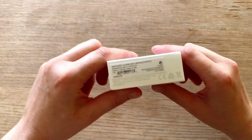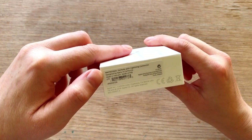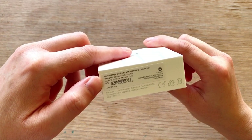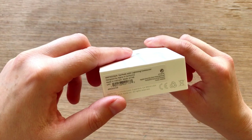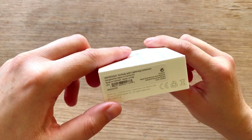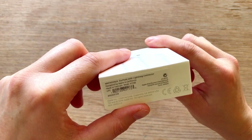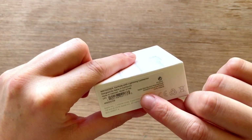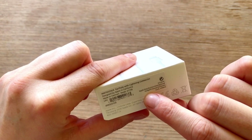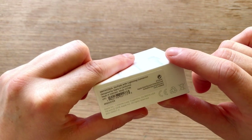And then over here: EarPods with lightning connector. Designed by Apple in California. Made in Vietnam — I hope they were good for the people that made them. Model A1748. Apple Inc., One Infinite Loop, Cupertino, California. Yeah, that's their famous address. And then here, it was actually sent to me through the Apple Distribution International, Holly Hill Industrial Estate, in Cork, Ireland. Yeah, interesting.